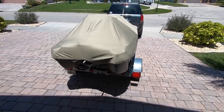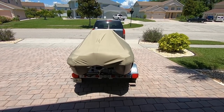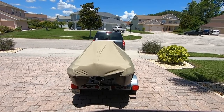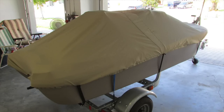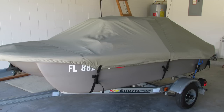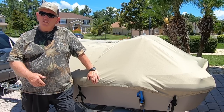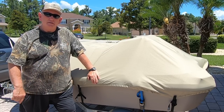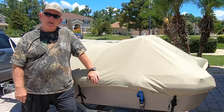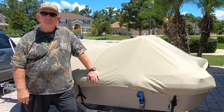I've only used this boat cover once — just the other day — but it seems like it's put together pretty well and I'm glad I have it for those days I want to cover it. It works well. I hope you liked the video. If you did, give me a thumbs up, subscribe if you haven't already, click the bell to get notified when I post another video, share with a friend, and leave some comments and questions. Thanks for coming — bye now.